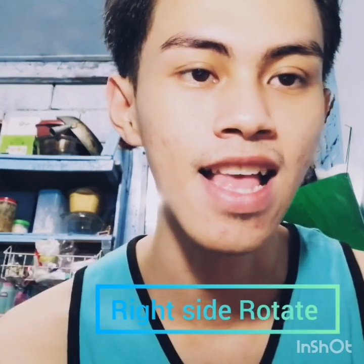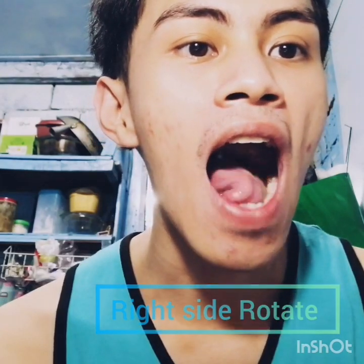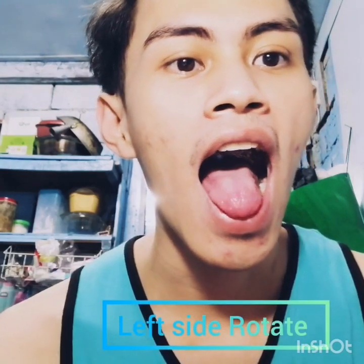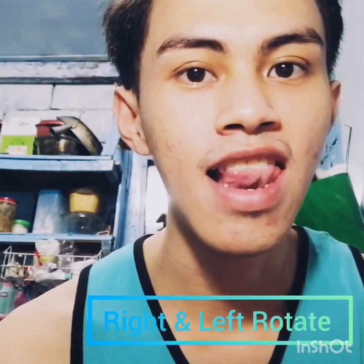This is how to rotate my tongue. First, I will rotate the tongue to the right side, and then second, on the left side. So I will rotate the tongue right and left.